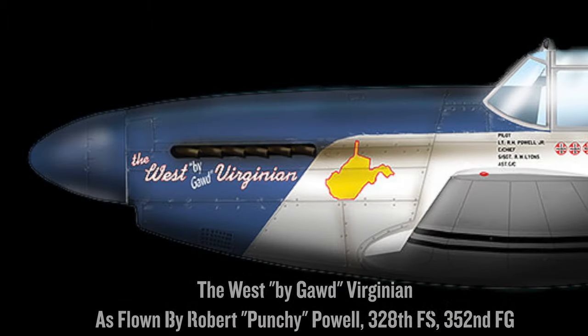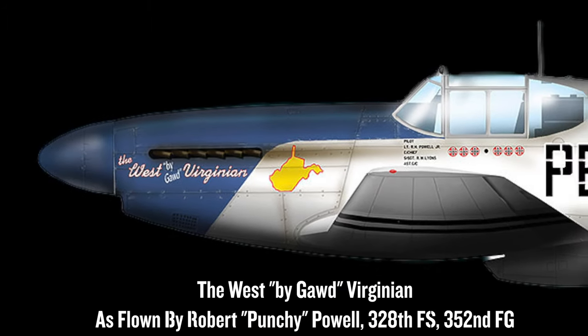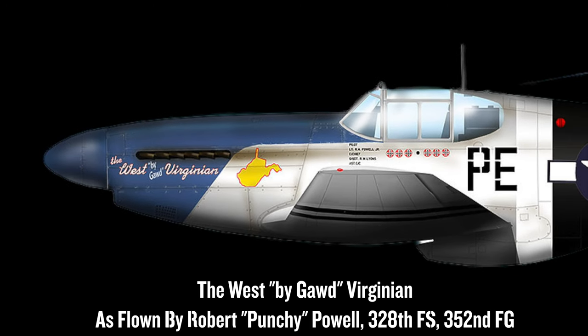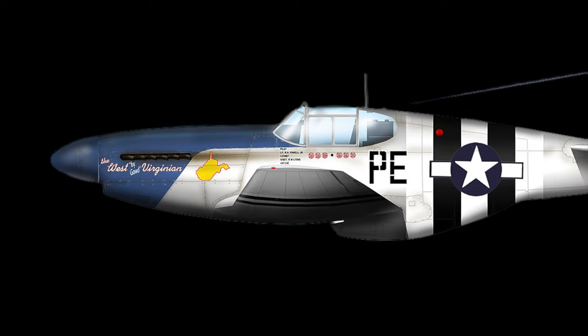When it was first designed, it did not have that extra tank behind the pilot. To make it a longer-range airplane, they took some of their radio equipment and moved it, and put an 86-gallon tank right behind the armor plate behind the pilot. That gave them an extra hour and a half. But it changed the center of gravity three degrees.